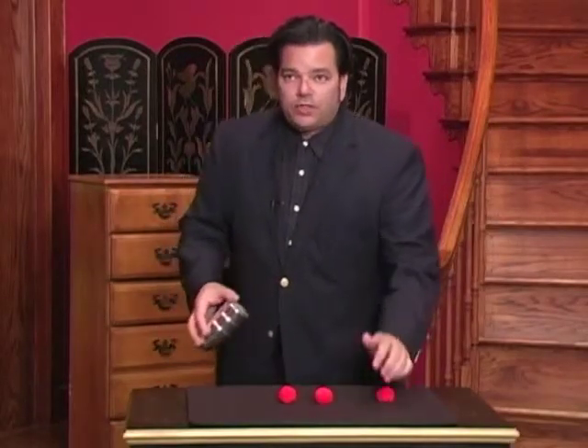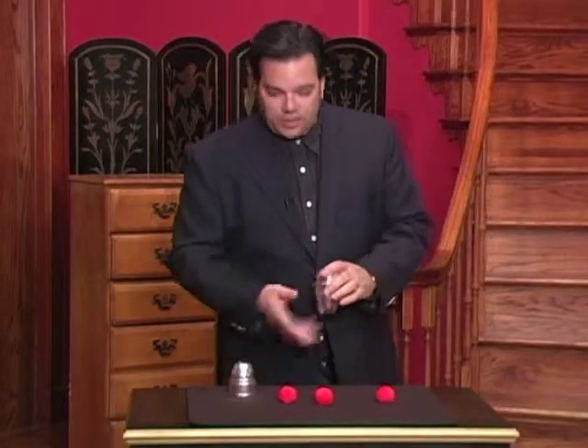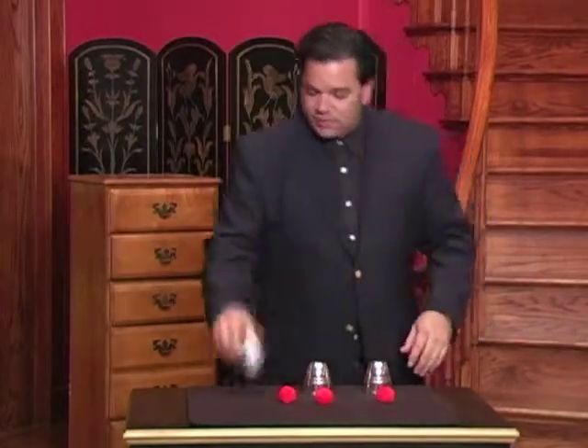Ladies and gentlemen, boys and girls — the oldest trick in the book. If you've ever studied magic history, the first set of props magicians were recorded to use were cups and balls. Check this out.